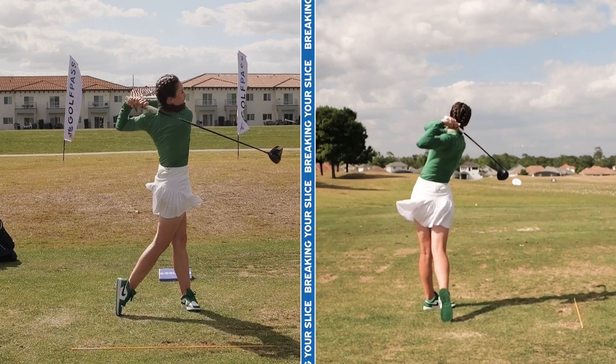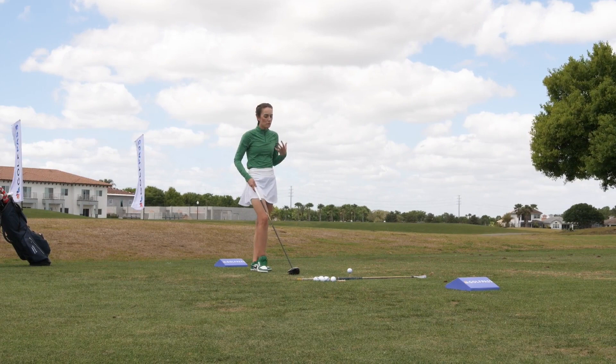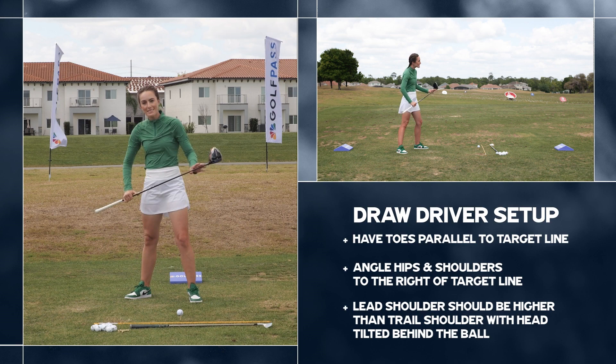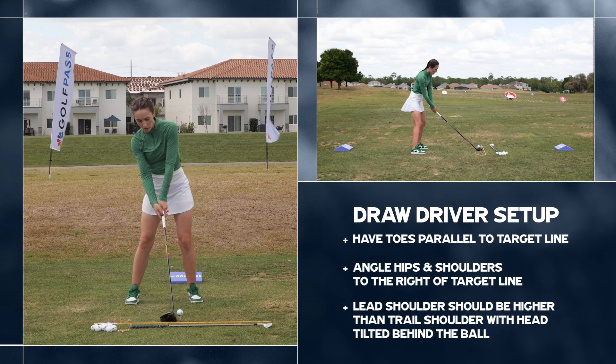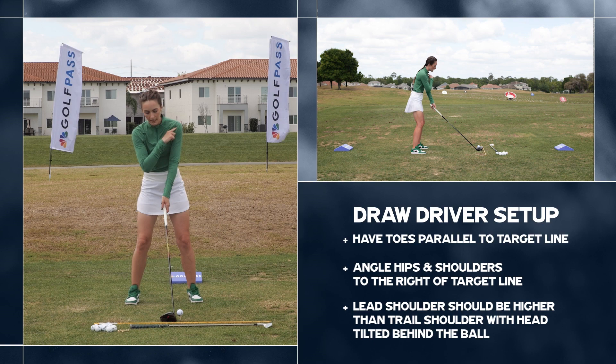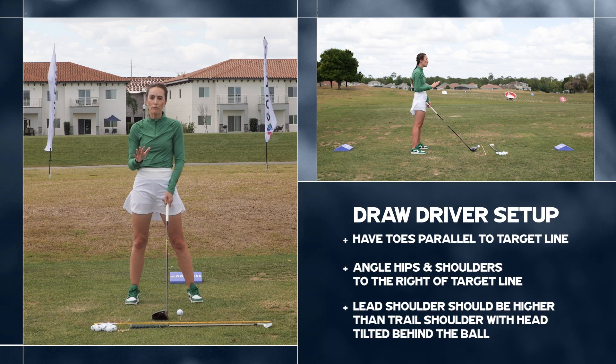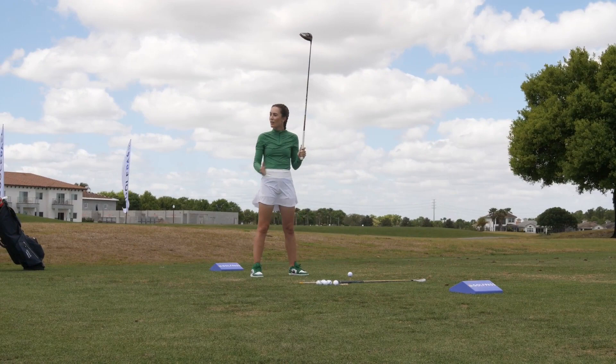That stronger grip is going to allow you to set up properly to hit nice big draws. With the driver, set up with your toes parallel to your target line - we're not dropping our right foot back to compensate. Keep those toes square to your target line, then simply turn your hips and shoulders to be angled to the right at setup. Notice what that does to my head and shoulder angle: my right shoulder is now lower than my left, and my head is slightly tilted behind the golf ball.